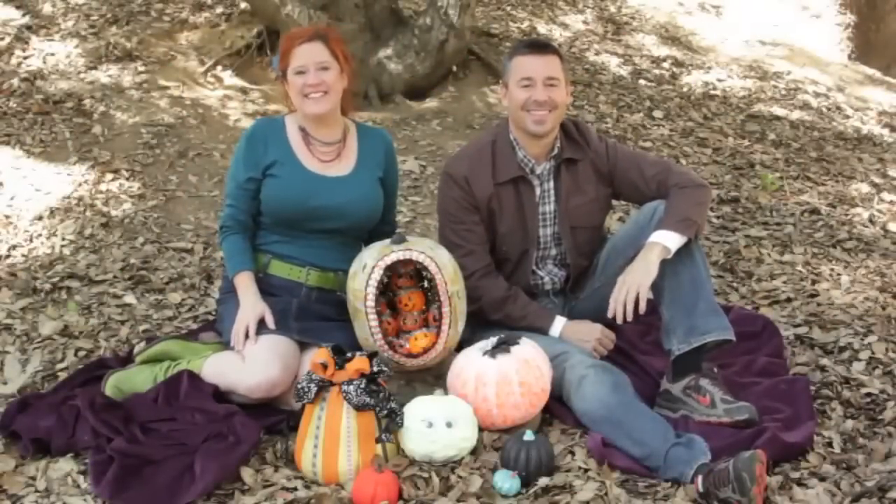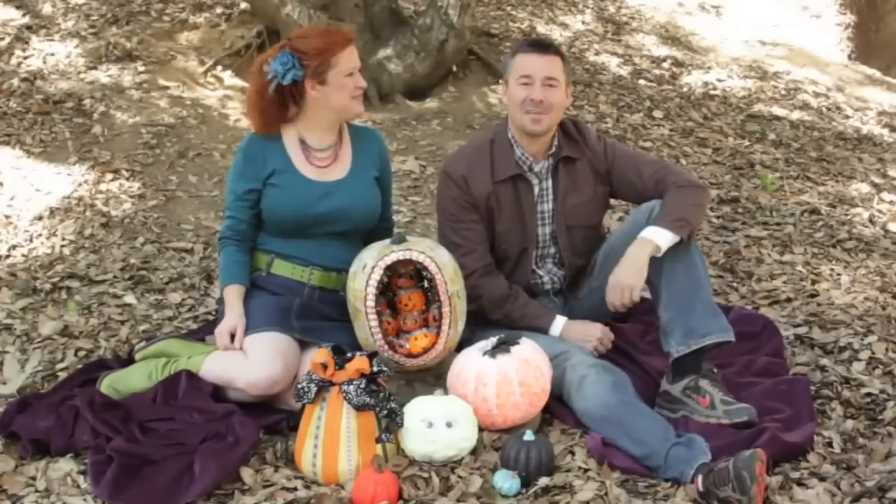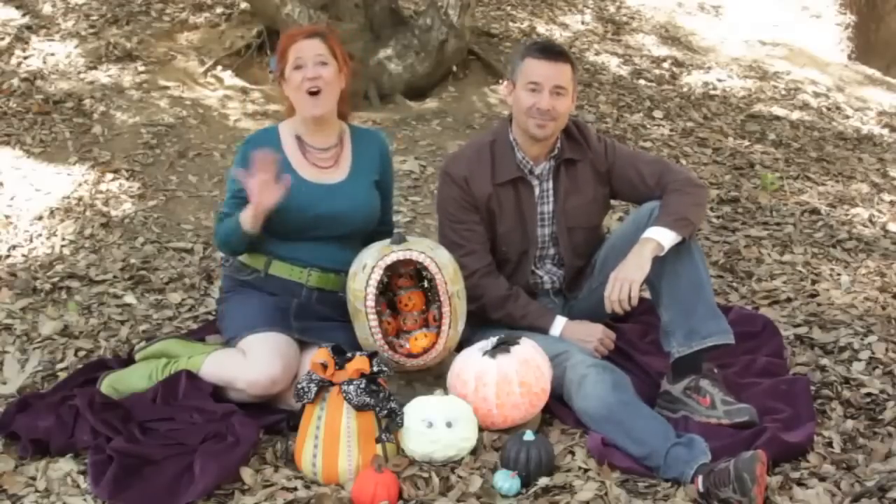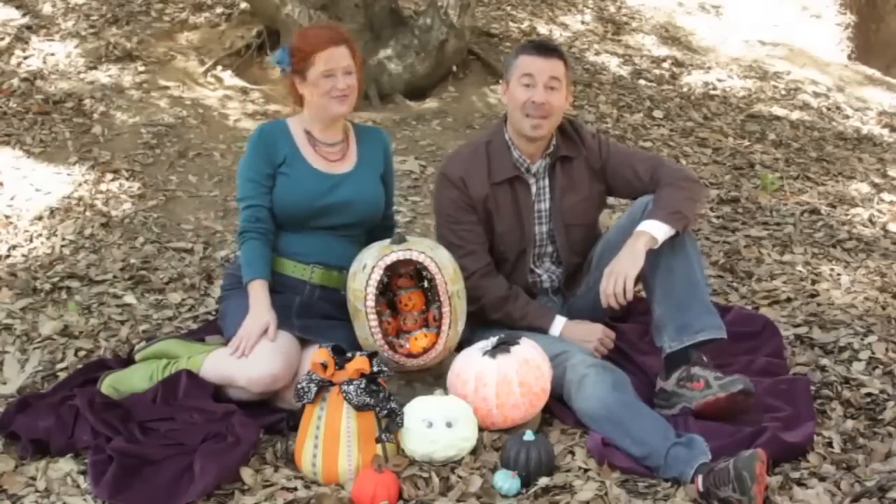Hi! Welcome to Mod Podge with Kathy and Steve. I'm Kathy Fillion, and I'm Steve Piaconson. Today we're going to show you five different ways to make a groovy pumpkin, all using Mod Podge. Happy Halloween.